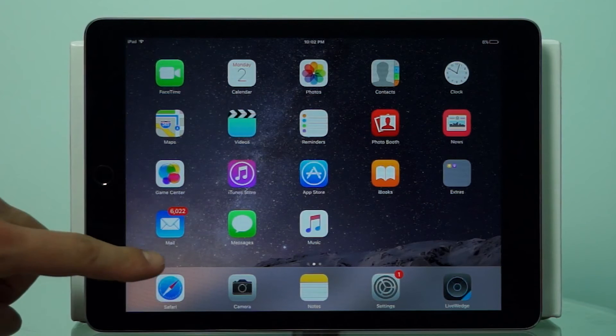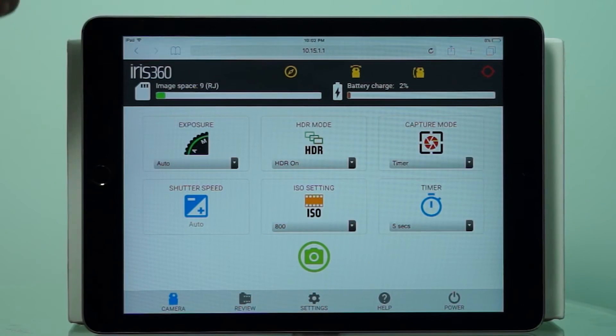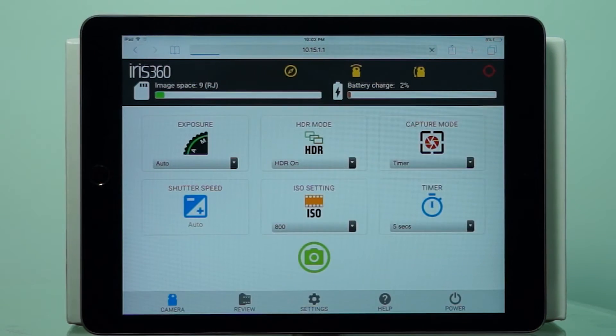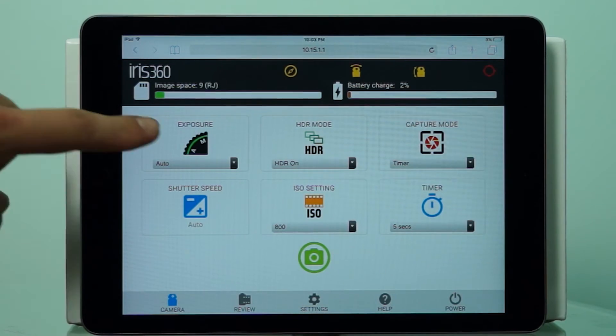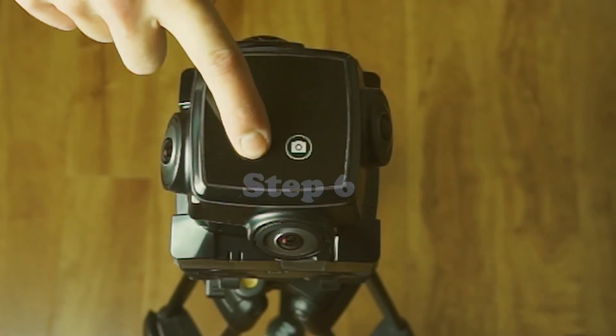Now it's time for step 5. Open up a browser of your choice — Chrome, Safari, Firefox, whatever. Once this is done, enter the address provided in step 5. Punch that address in and hit enter. We are now remotely connected to the camera. At this point we have complete control over the camera and we are now ready to start taking pictures.